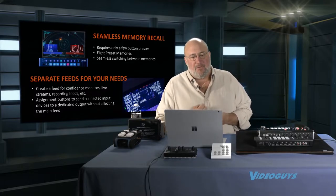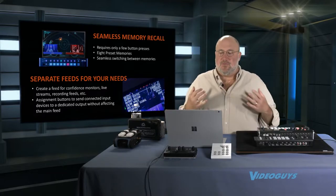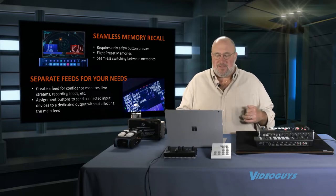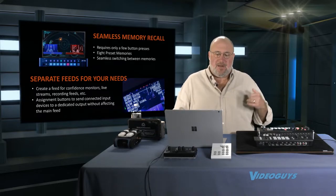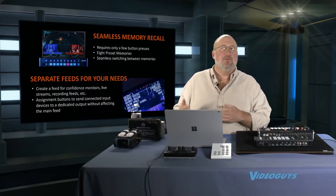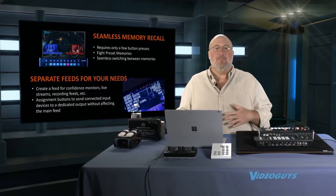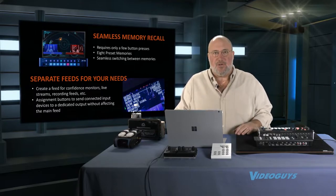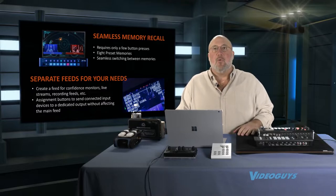You're going to get seamless memory recall, which means you can play back video stored in the device — eight preset memories. You get separate feeds, so you could have confidence monitors, live stream, and recording feeds. You can have separate outputs going into a streaming device, and you can also have output for IMAG — running screens in your church, house of worship, boardroom, or educational setting.